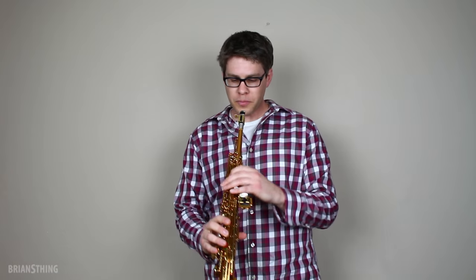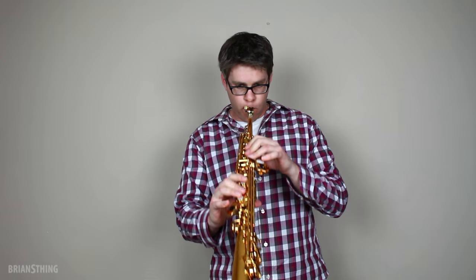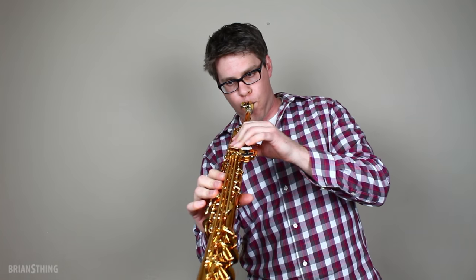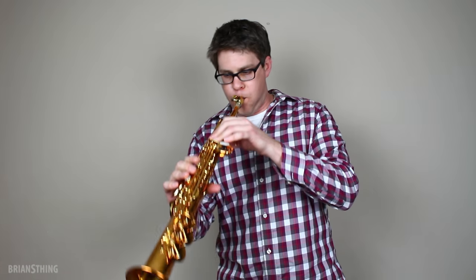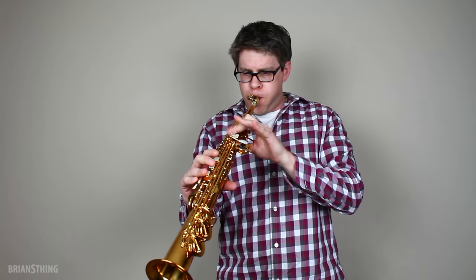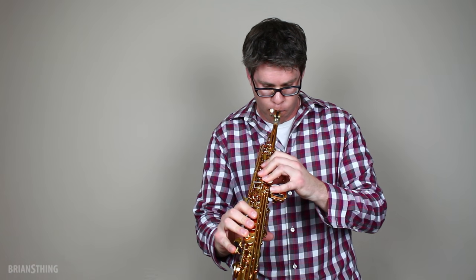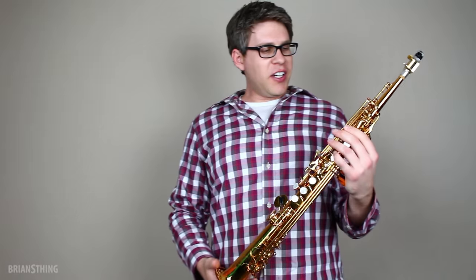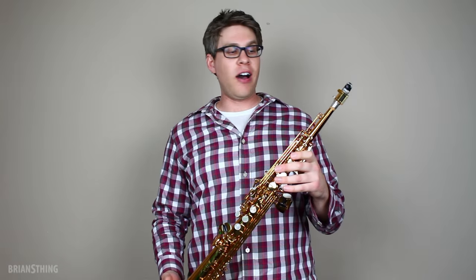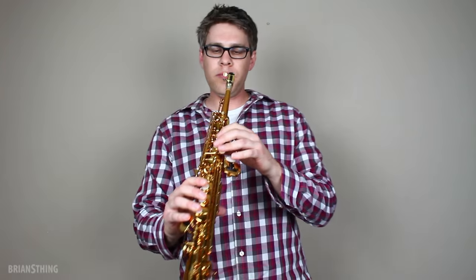Let's give this a go. [plays saxophone] Yeah, the projection is there for sure. It has a nice big sound and the ergonomics of the horn in my hand feel real nice. I'm not struggling to go anywhere with my hands — they seem perfectly placed for me. I have decently sized hands. Let me give this another go.